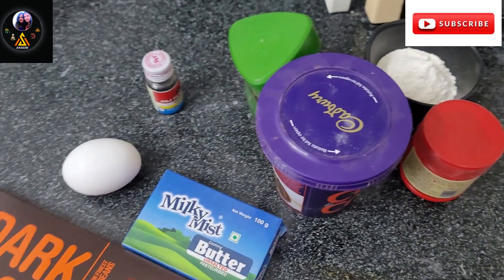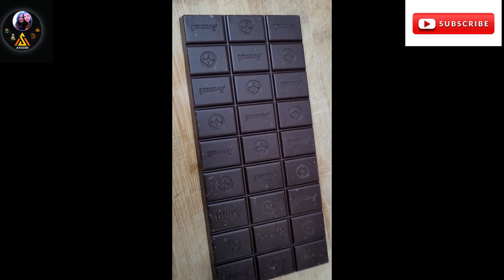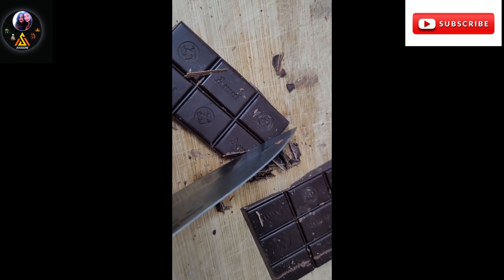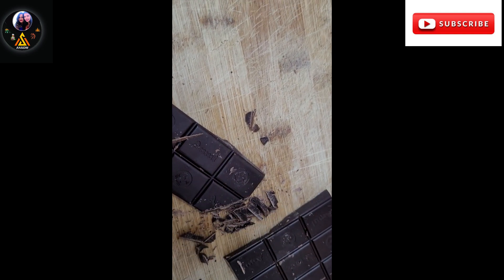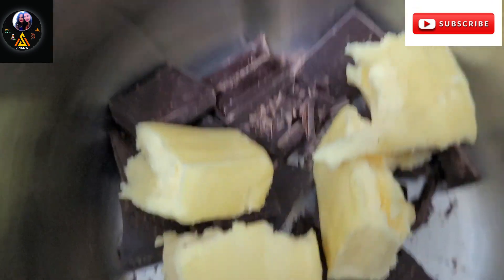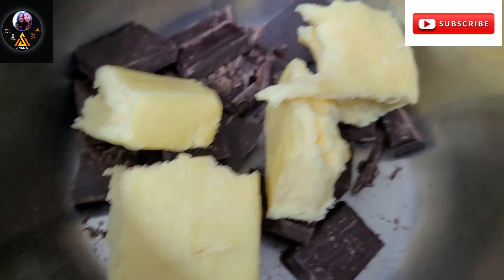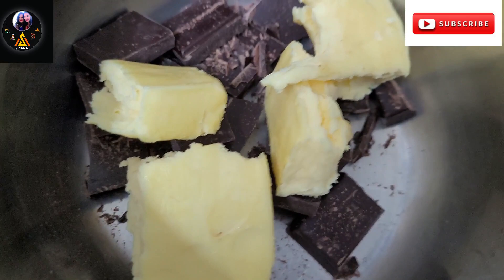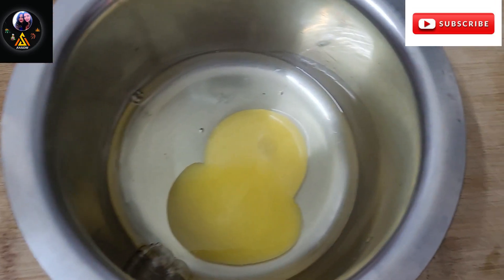I am going to cut the chocolate into small pieces. After cutting the pieces, I am going to melt them in the microwave or using a double boiling method.